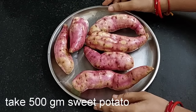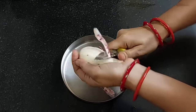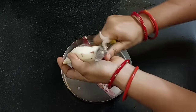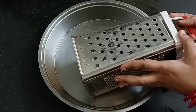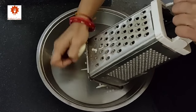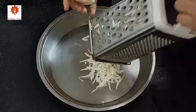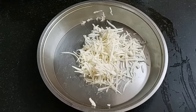First take 500 grams of sweet potatoes. Wash them well. Let's peel them, and after peeling, add them into water or else they will turn black. Similarly peel all the sweet potatoes. Now take a grater — from the larger size we have to grate them. Grate like this. Similarly grate all of them. If you want to make this sandwich with potatoes, you can, but with sweet potatoes you get crispier bread.